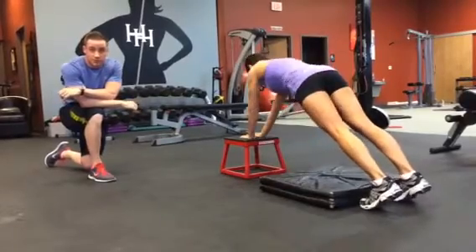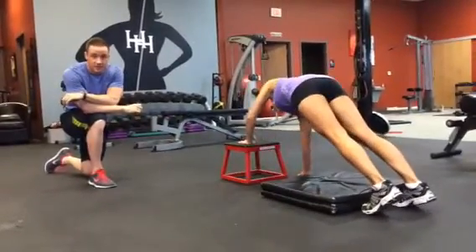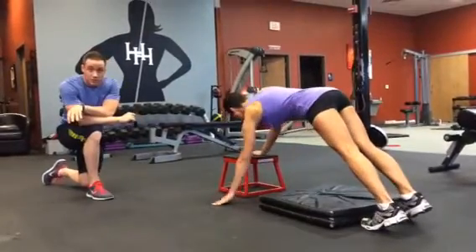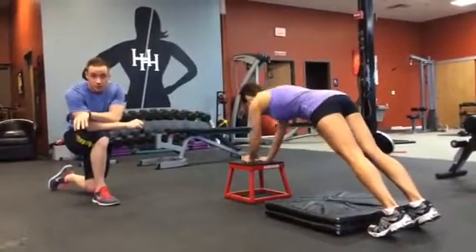Dance again with the advanced version of that same exercise. She's at an elevated surface now. Do not advance to this one until you've mastered the beginner and the moderate first.